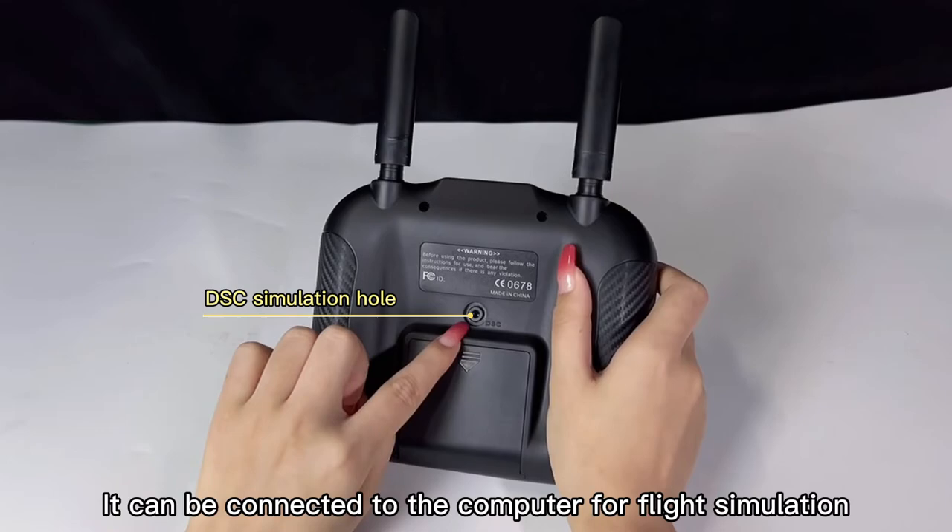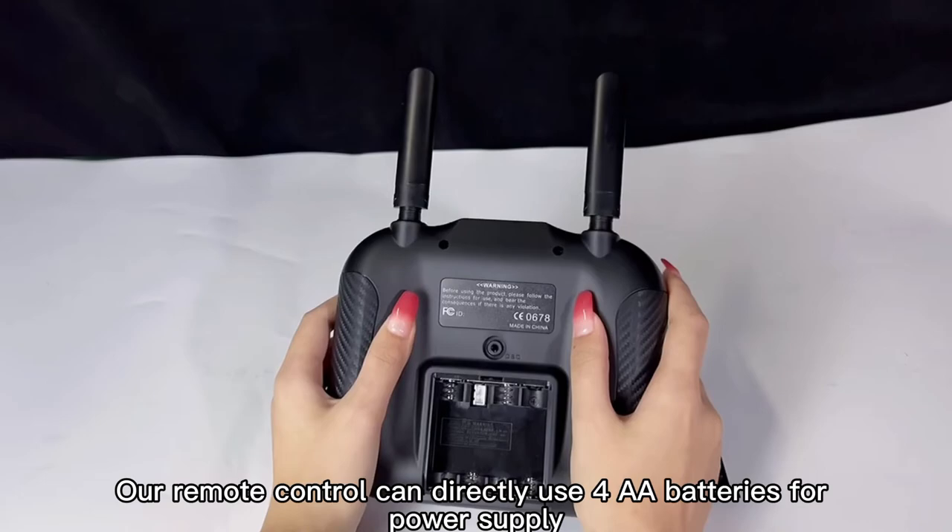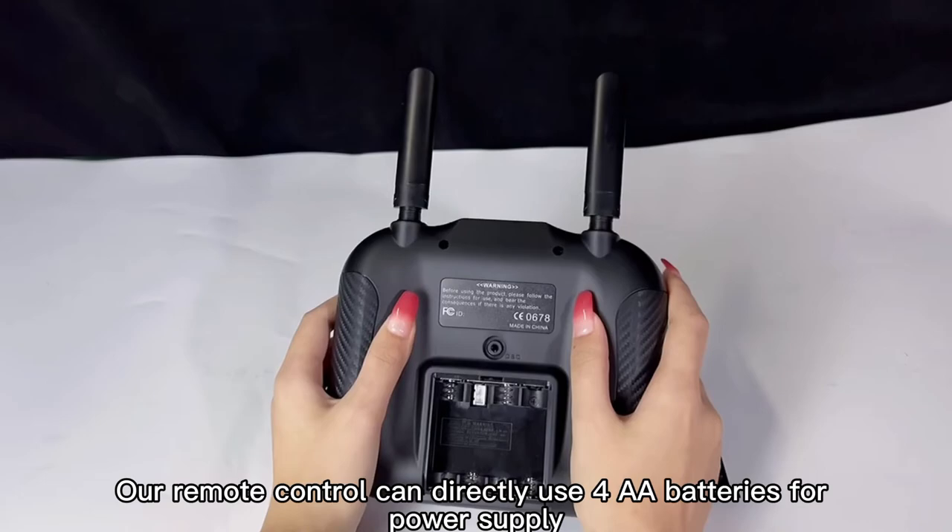There is an analog port on the back. It can be connected to a computer for flight simulation. Below is the battery compartment. Our remote control can directly use 3A batteries for power supply. You can also directly insert a 1S 4V lithium battery for power supply.